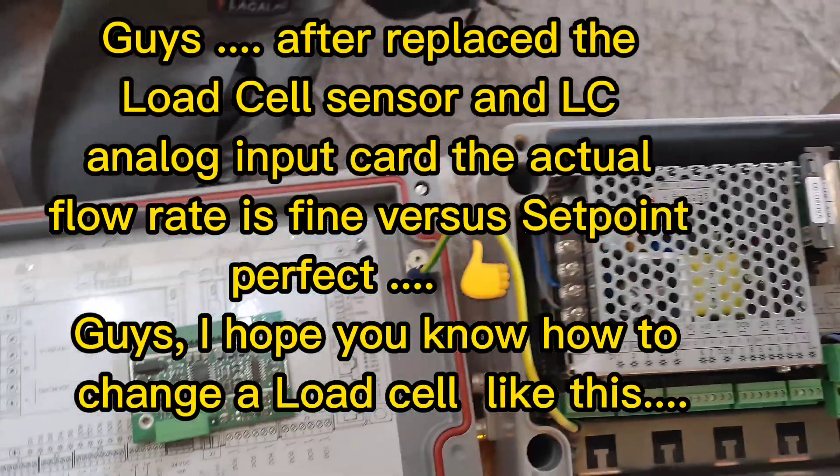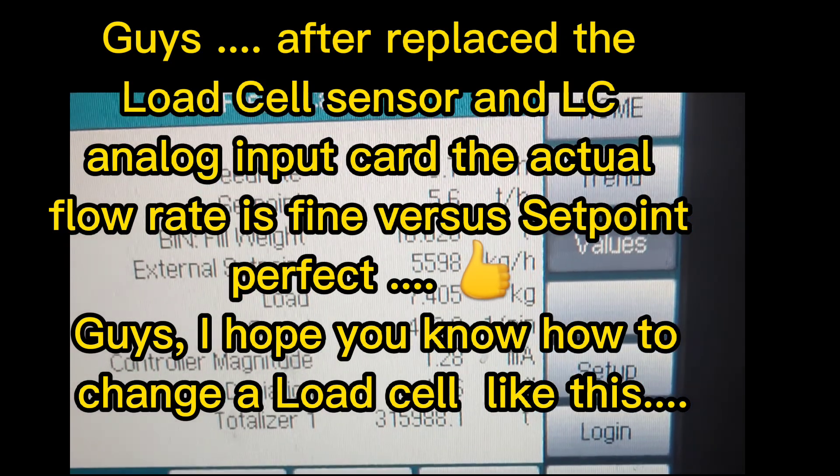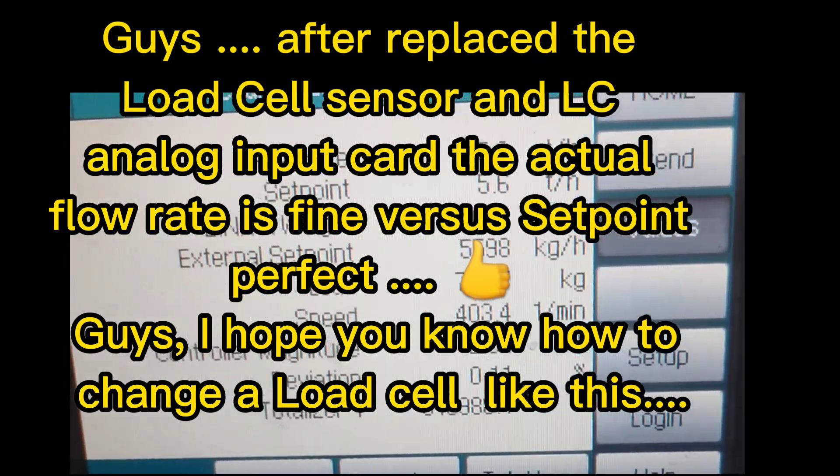After replacing the load cell sensor and LC analog input card, the actual flow rate is fine versus set point — perfect.